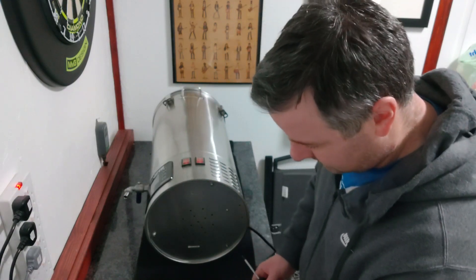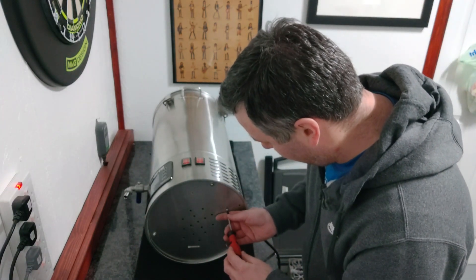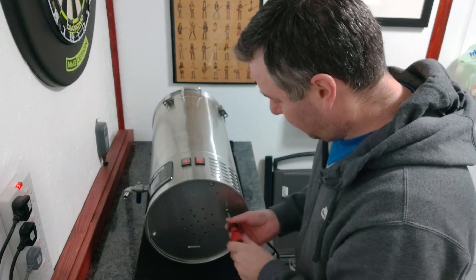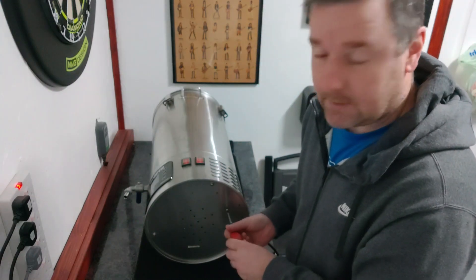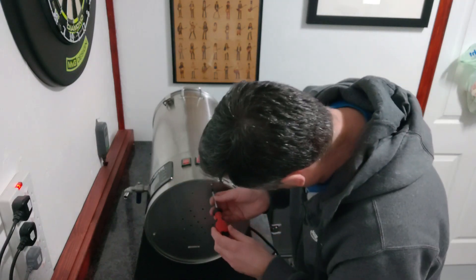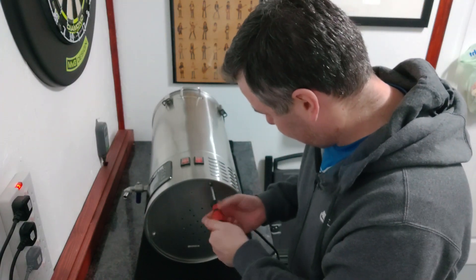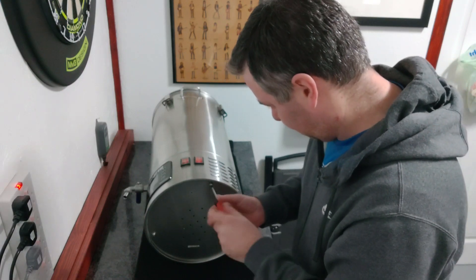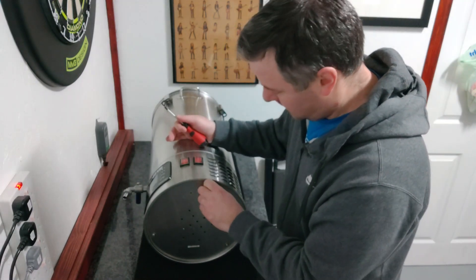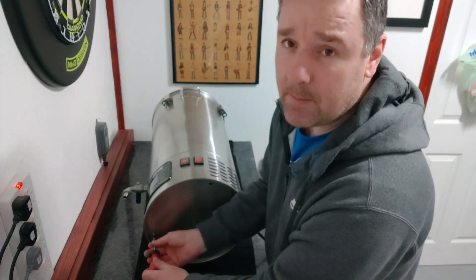There are other issues as well with the pump blocking, and stuff that has been irking me for a while. I really wanted to get a new system to be honest, to upgrade — I know what I want but that system doesn't yet exist. So I thought let's give this another go and get the circuit board sorted out, and try to get something sorted with the pump as well.